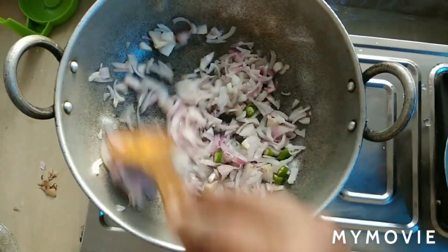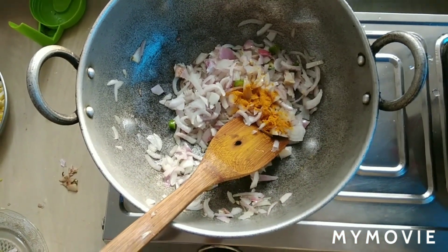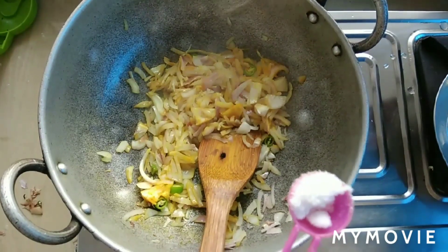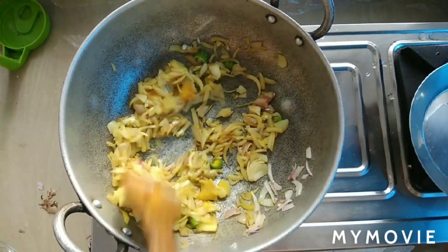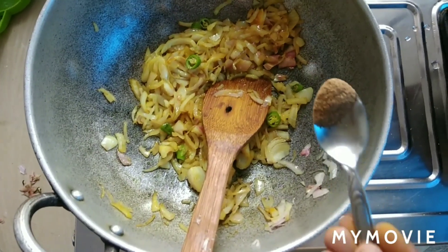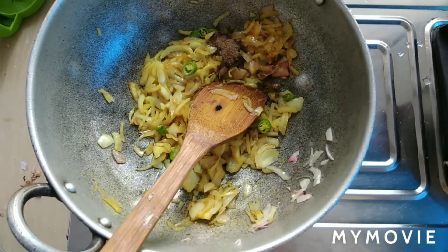Add the ingredients to the mix. The ingredients are listed in the description box.